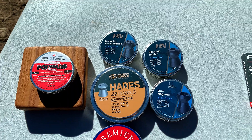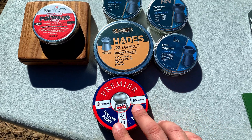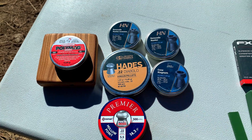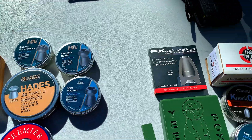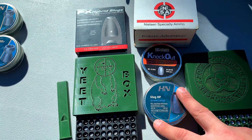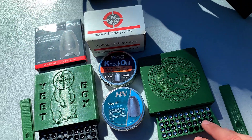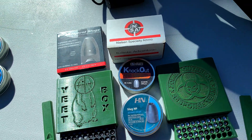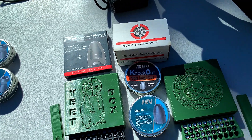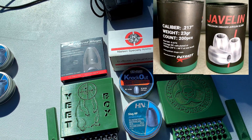I've got the Barracuda Hunter Extremes, the Barracuda Hunters, the Cro-Mags, the JSB Hades. I had some of these lying around from my old break barrel so we're going to throw those in and see if they expand equivalent to a premium pellet. I've got the Polymags, some 28 grain Varmint Knockers, H&N 25 grain slugs, JSP Knockouts, 23 grain Nielsens, the FX Hybrids, 22 grain Varmint Knockers, and the 23 grain Patriot Javelins loaded up in the clip.